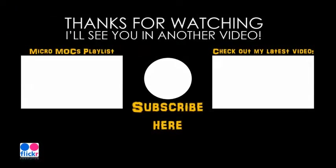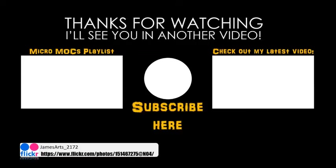You can check out my latest video here on the right, or a playlist of my MicroMox series here on the left. If you like what you see, press the orb in the middle to subscribe. And don't forget to check out my Flickr page to see photos of all my MicroMox that aren't up on my channel yet. Thanks for watching — don't forget to like, comment and subscribe, and I'll see you in another video.